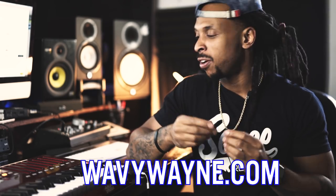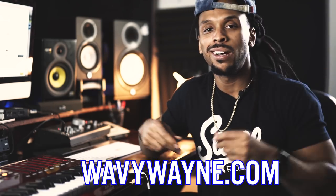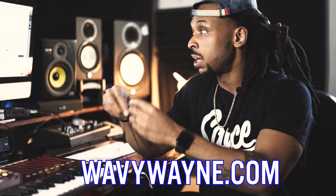They fit in your ear nice and perfect, they ain't gonna fall out, and they even come with that nice little carrying case. I think that's all I really got to say. You can go spend $300 on some earbuds if you want to, but I'm gonna rock with Status Audio. That's the Wavy Wayne tip of the day — be dope.